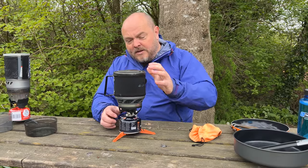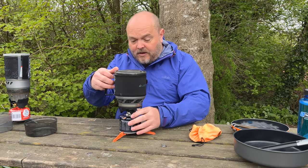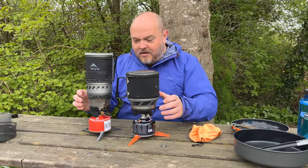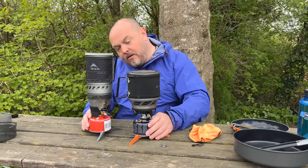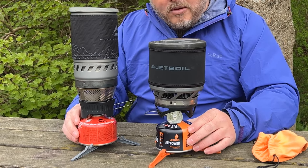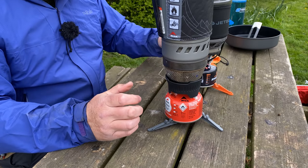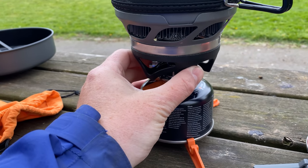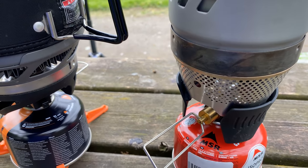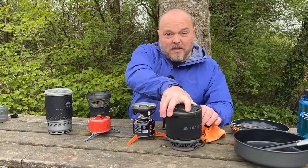The Minimo is a little less expensive at around £130, and it weighs a bit less at 415 grams. When you put the two systems together, you can see the WindBurner is quite a bit taller and narrower than the JetBoil. The WindBurner feels a little more solid though. One key difference: the JetBoil has an integrated piezo igniter, the WindBurner doesn't, so you need to bring a lighter or flint and steel with you.